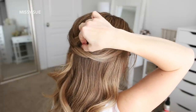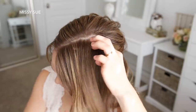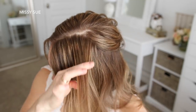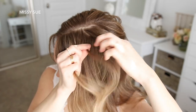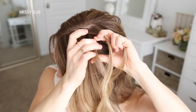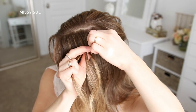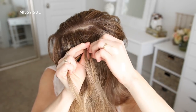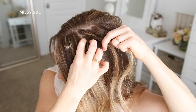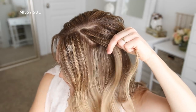Now with the left side section of hair I'm going to do a lace style braid. I'm picking up a small section next to the part and dividing it into three sections. For this braid I'm going to be crossing the side strands over the middle strand. I'll do one stitch of the braid without adding in any additional hair, and then I'm going to bring in a new piece of hair on both sides, crossing this over the middle strand to bring them into the braid.